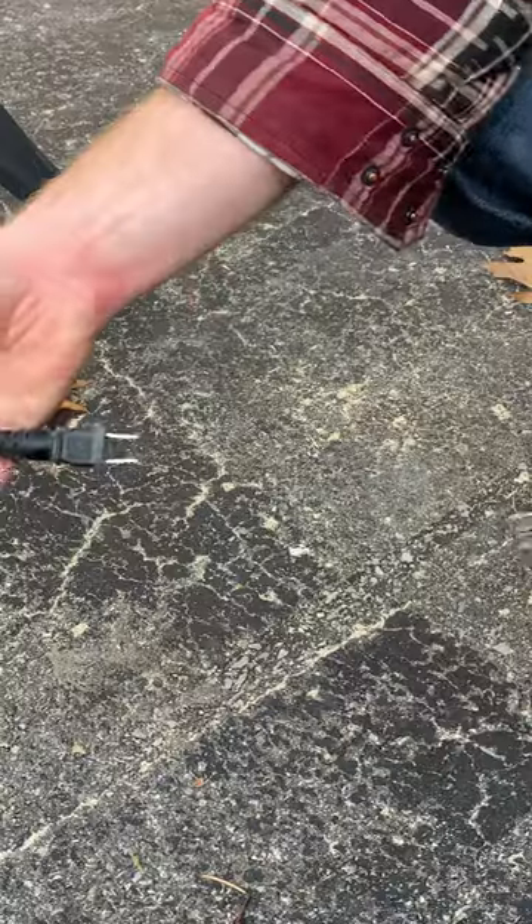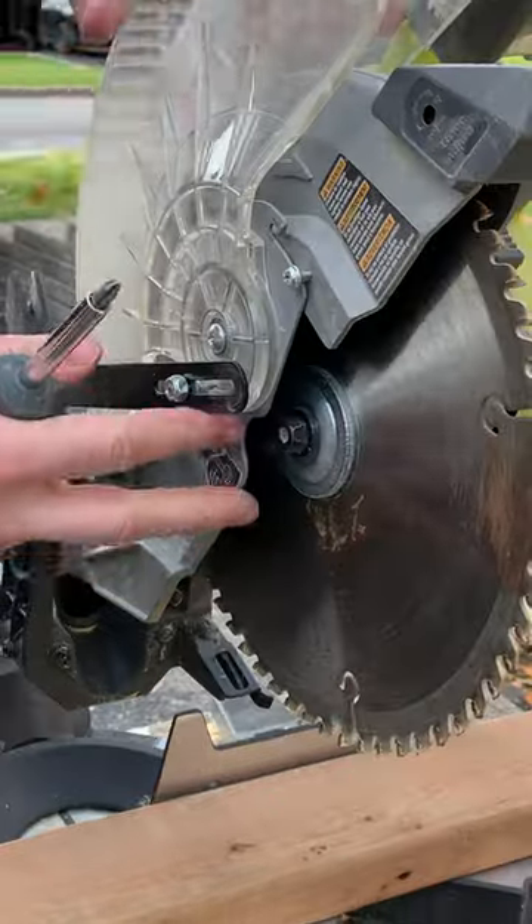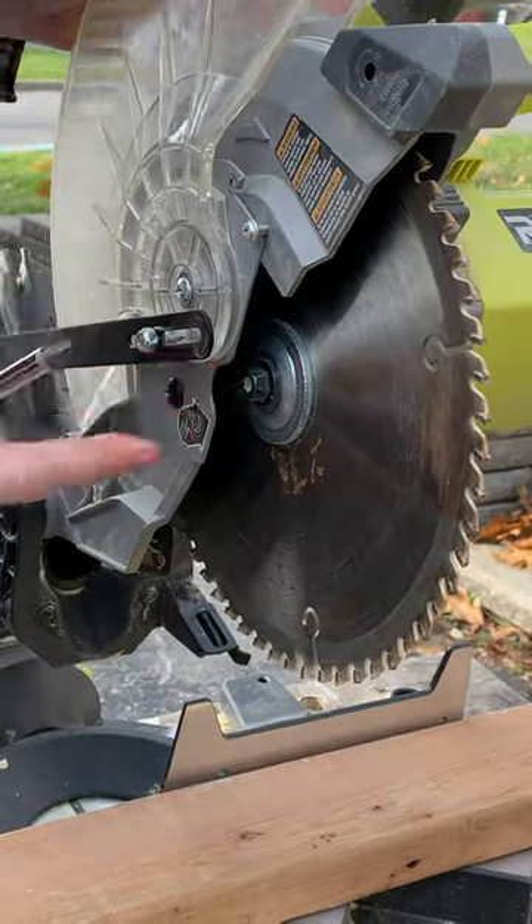So let's change the saw blade. First unplug the power, then we'll get the guard out of the way here. We're going to take the screw out, pull the guard back, and then we have access to our main bolt here.